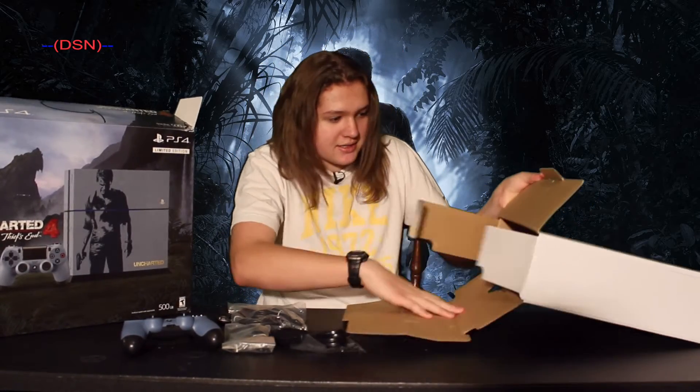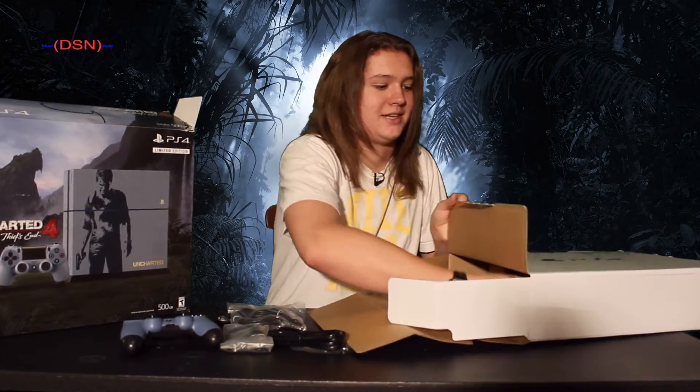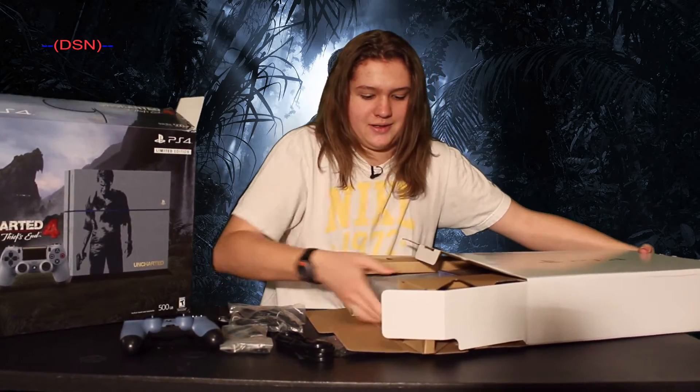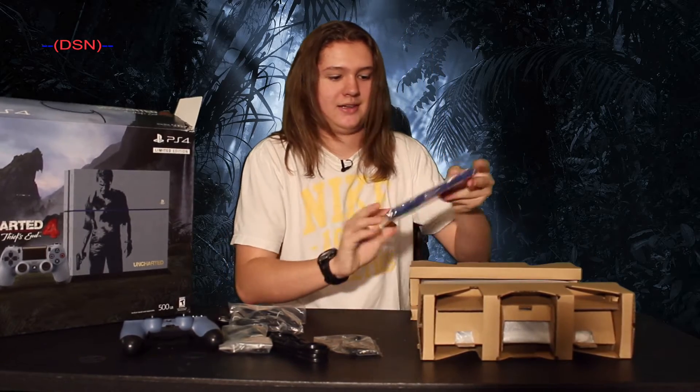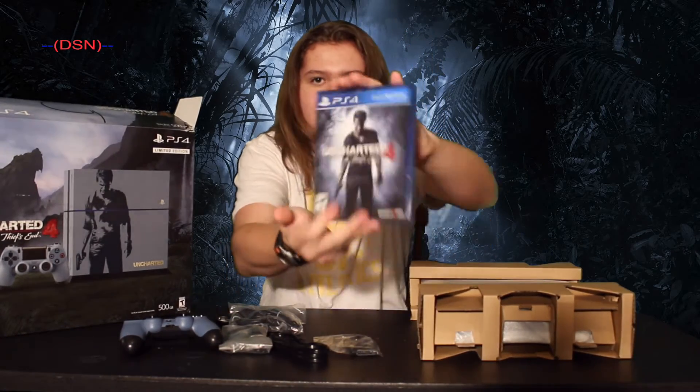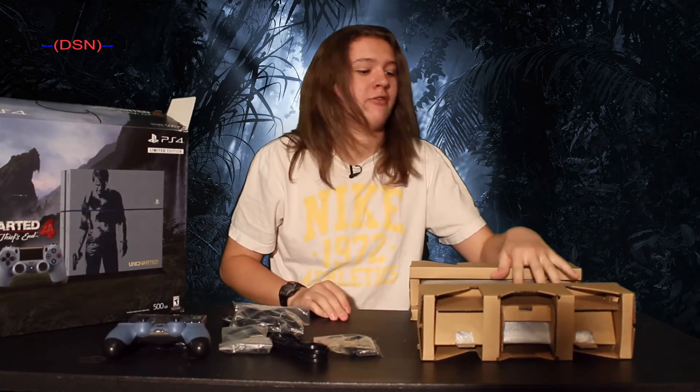And then inside the box is the actual PlayStation itself. And the game — I almost forgot it came with this. Uncharted 4: A Thief's End. I've heard it's a great game, never played it before.